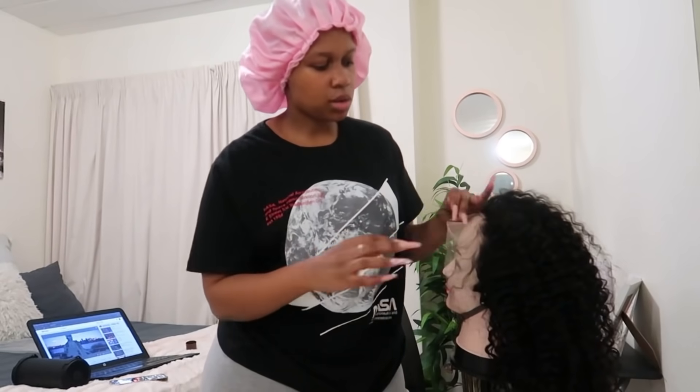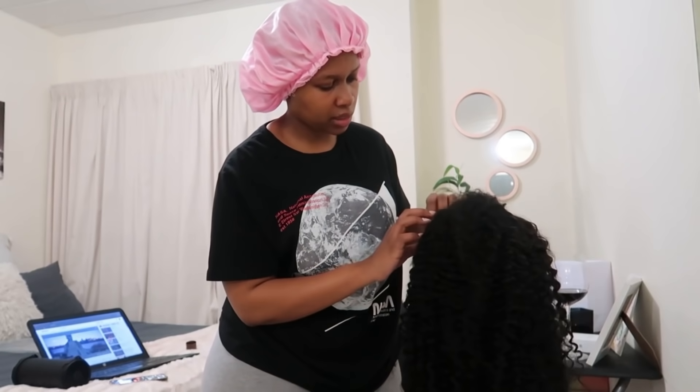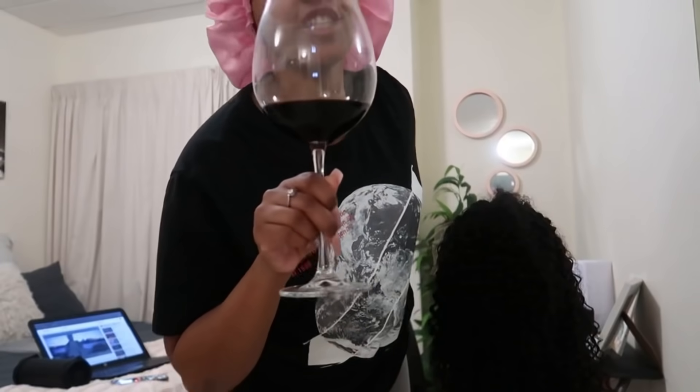I'm just gonna sit here and pluck this hair, and I'm just having a glass of wine over here — cheers! I can never get used to how big this glass is. I'm just gonna listen to some music, vibe and chill — chill vibes honestly. And then later on I'm probably just gonna have some dinner and then get to bed, watch The Good Doctor, and I will talk to you guys tomorrow.